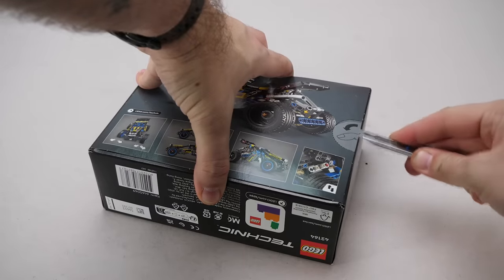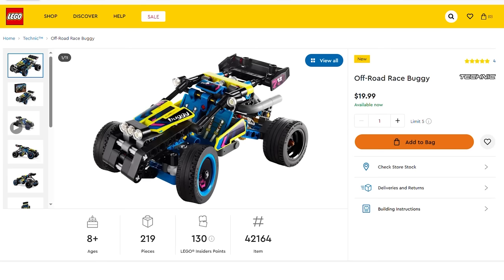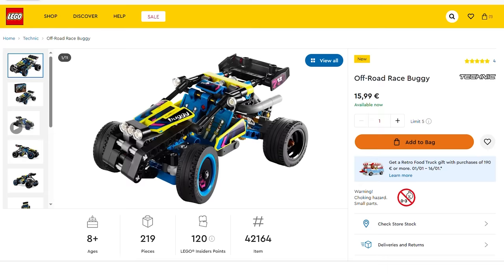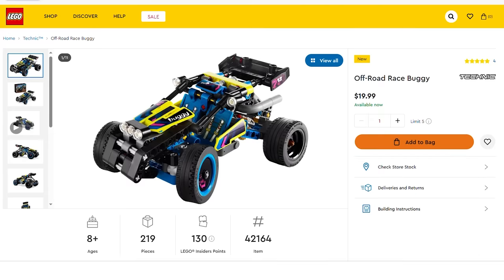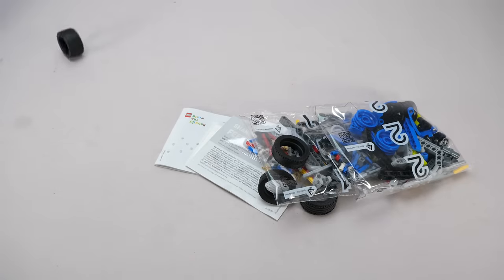The set has 219 pieces and is rated 8+, which is interesting because that means we can expect a slightly more complicated build than the McLaren Xtreme E race car. The price is 16 euros or 20 dollars — you can see local prices by clicking on the link at the top right corner or in the description.